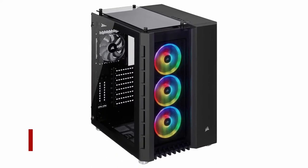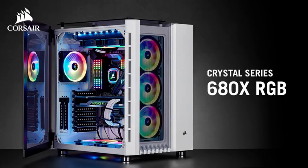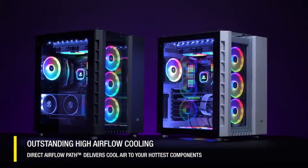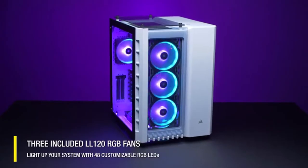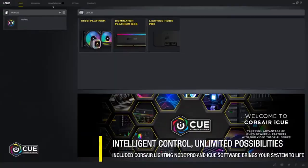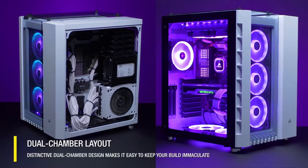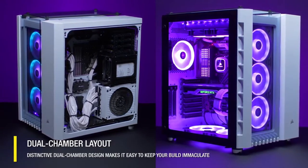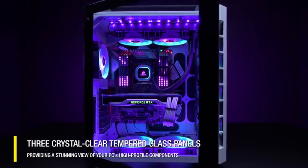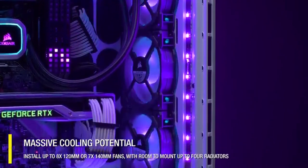At number 4: Corsair Crystal Series 680X RGB. The Corsair Crystal Series 680X is a formidable mid-tower, and RGB fans and hinged tempered glass panels on the front and roof make it a true showstopper. Its innovative dual-chamber architecture allows you to display extremely sleek builds while providing plenty of room for custom water-cooling setups. The dedicated cooling chamber boasts numerous fan and radiator mounts — up to 360mm in the front, 280mm on top, 140mm in the back, and 280mm at the bottom.